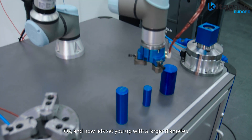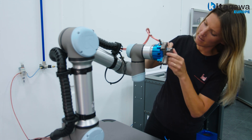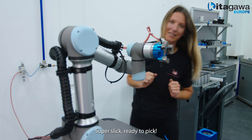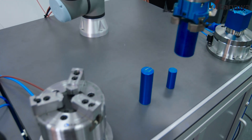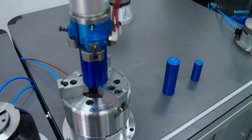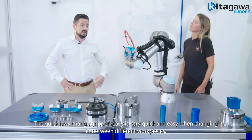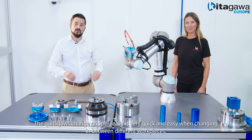Okay, and now let's set you up with the larger diameter — click, click, click. Super slick, ready to pick. The quick jaw change gripper really is very quick and easy when changing in between different work pieces.